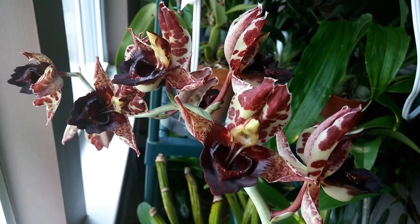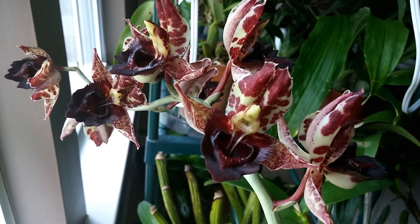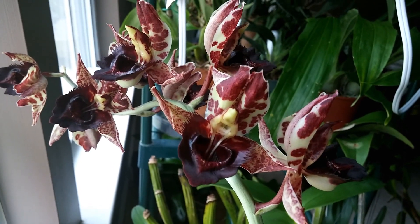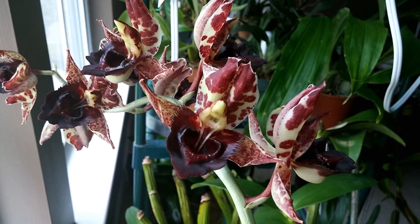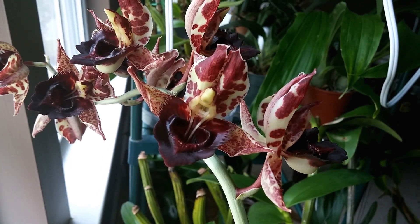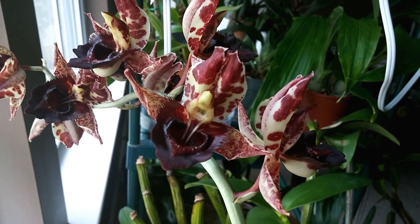Hello, my lovely YouTubers. So in this video, we're going to be doing a little bit of pollen shooting. This is Catasetum sanguineum by Susan Fuchs, and Catasetum sanguineum is actually a species of orchid known for its ability to shoot pollen.